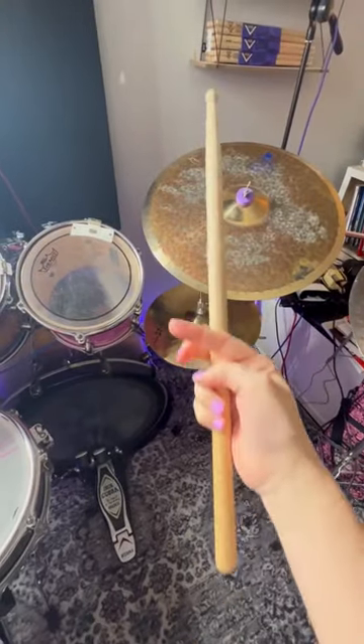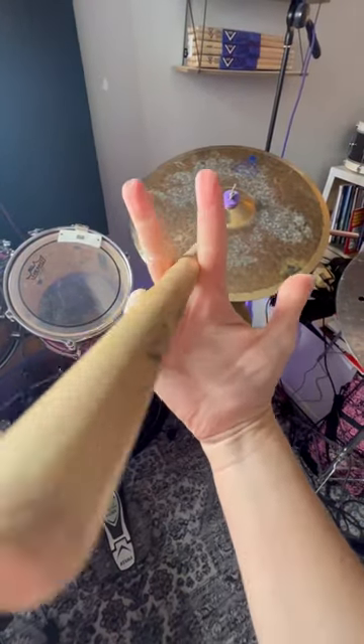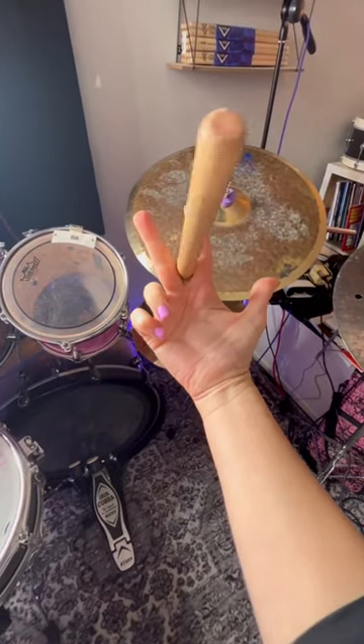How to twirl a drop stick. First things first, if you want to twirl a stick like this, you've got to hold it in between your first and second finger like that.